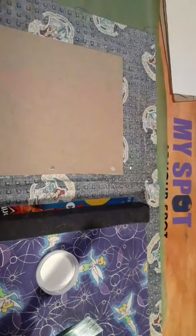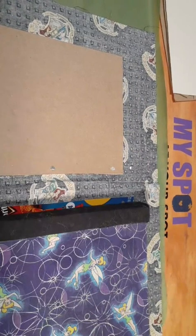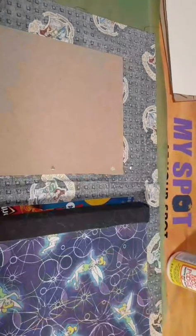That one stayed pretty flat because we got the glue on there pretty quickly — it didn't give it time to roll up. I'm going to go rinse my brush real quick and I will be right back. Good morning Minnie, good morning Home Hooking — I've got to go rinse off the glue so I can reuse my paintbrush.